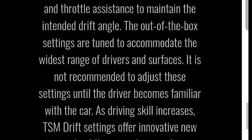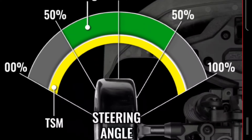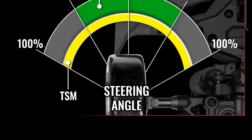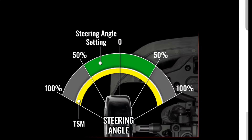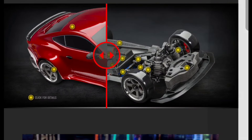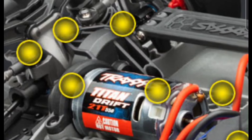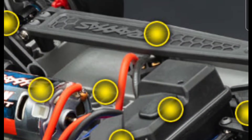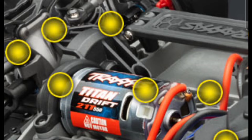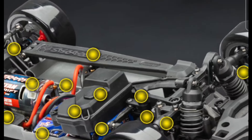If the local hobby shop gets one in, I'll definitely go check it out so you guys can see it up close. Here's some information on the steering angles, which looks pretty good. They did some innovative designs — I like what they do with their vehicles. The model comes brushed, but it has a new motor called the Titan Drift 21-turn, which is a 550 motor. It's not just a standard Titan 550 — the other one was a 14-turn motor, so this is a new motor for Traxxas.